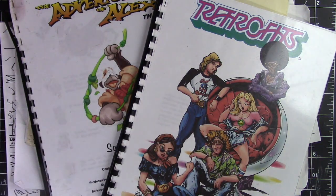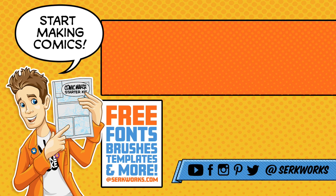That's going to do it for today. Thanks for watching. If you like what you saw and want to see more, hit that subscribe button. You can also follow me at CircWorks on social media, and you can support the work I do on Patreon. If you like making comics, go to CircWorks.com and pick up the Comic Maker Starter Kit — it's packed full of fonts, brushes, templates, and more, and best of all it's totally free.